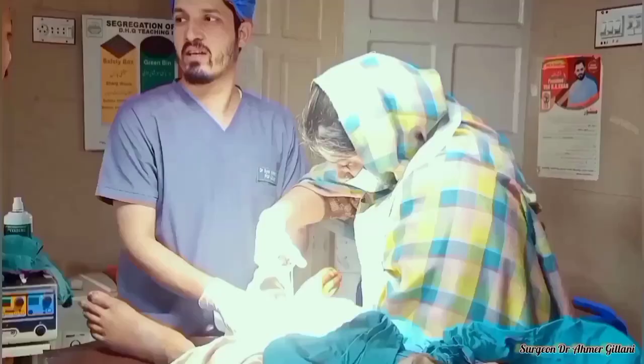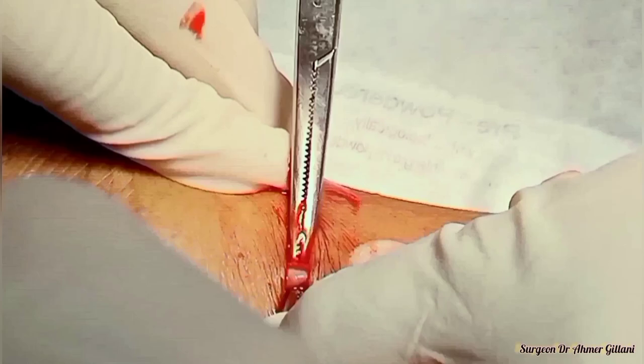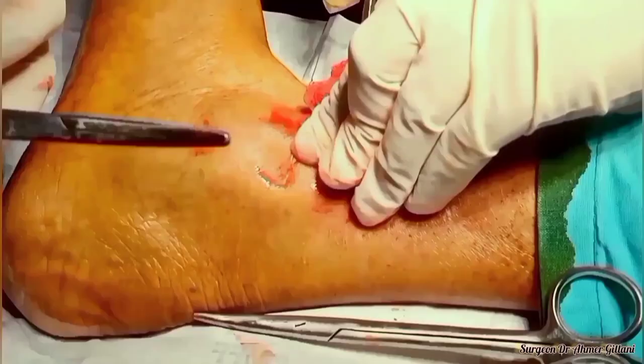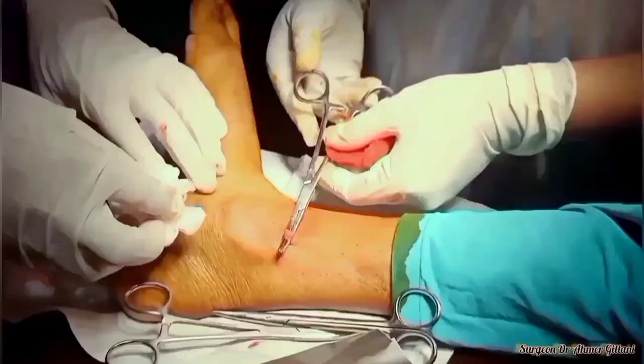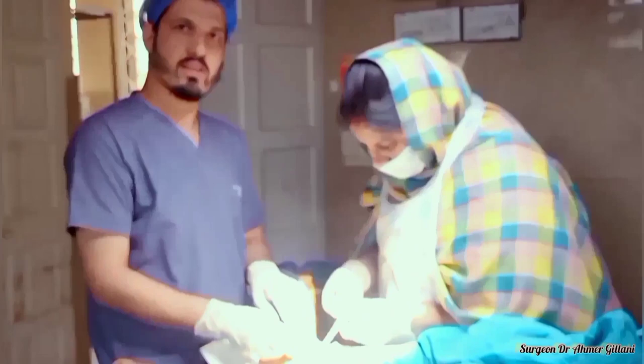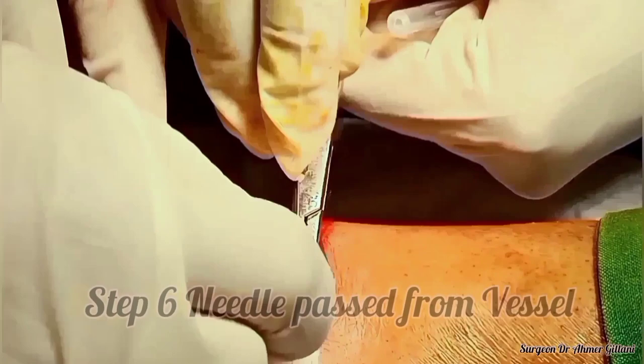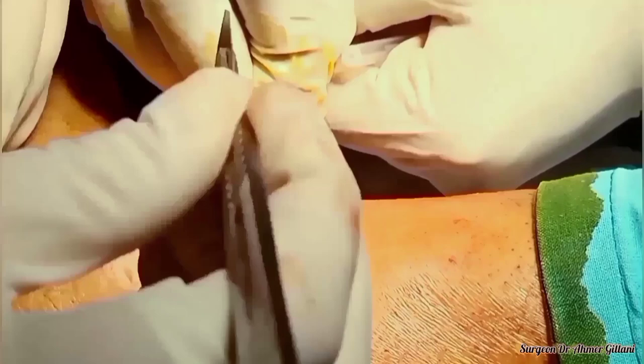The bluish color identifies the vein. The technique is we will make the space beneath the vein, and we will pass the artery forceps beneath the vein and lift it up. After that, we will use a needle to pass from this area from the anterior wall.